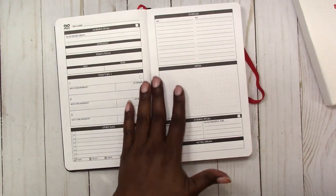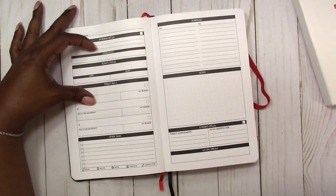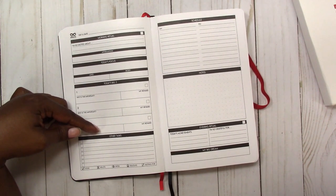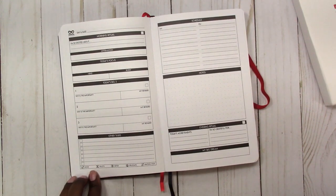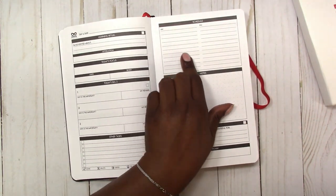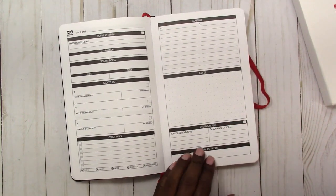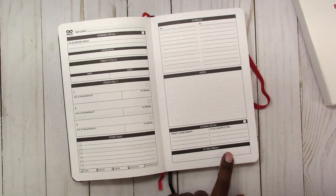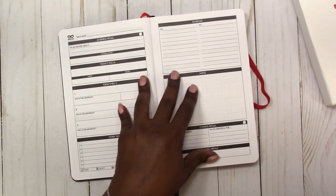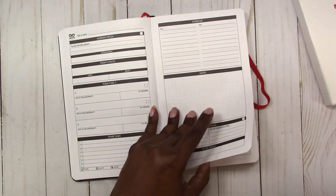Then it moves into the daily pages. It's a day on two pages. It has a space for the day and date, then the morning ritual, an affirmation, today's focus, mind and body, and today's big three — so you can fill in the three main goals for the day and any other tasks. It even has a bullet journal-type key at the bottom. On the second page there's a place for a schedule, plenty of room for notes, today's achievements, what you're grateful for, and my big dream. If you are focused on achieving certain goals, I think this is good to keep you on track and in that mindset.